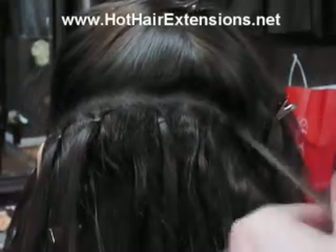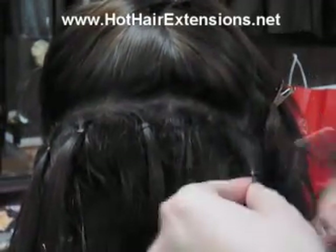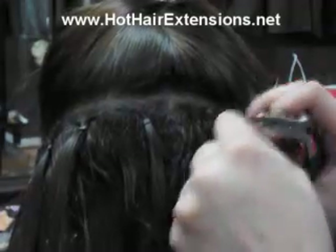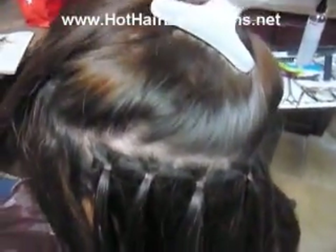I want to thank everyone for watching this video. Be sure to check out the website at www.hothairextensions.net, and become a fan of us on Facebook at facebook.com/glowhairsalon. Thanks again.